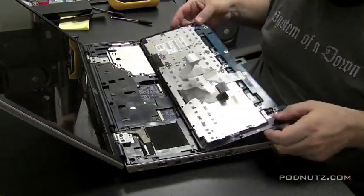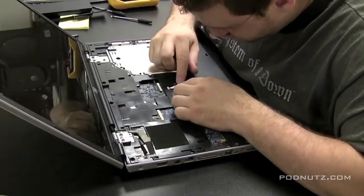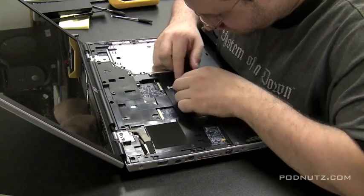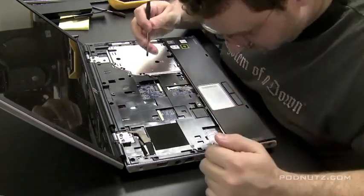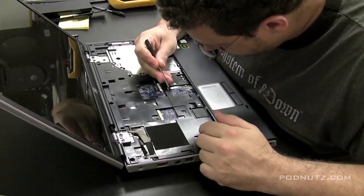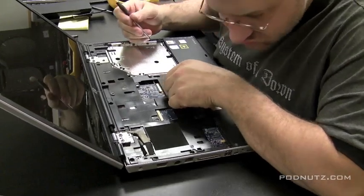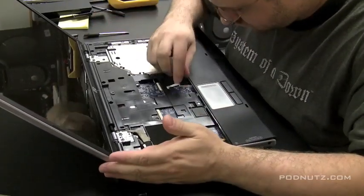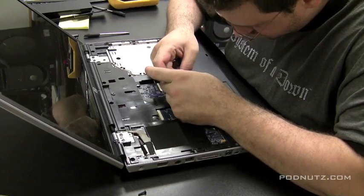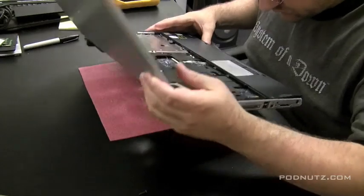And then we just remove those two ribbon cables. That keyboard also has the power buttons and LEDs on it too, so there's two ribbon cables for that. And we're going to detach the ribbon cable for the touchpad now. Anytime we're able to get to these cables — when you know you have to take the top and the bottom cover off — just unhook them. Because you don't want them attached when you start to pry the computer apart, because they might rip, and they're a pain. You don't want to have to reorder them. So we detach the touchpad cable there, just make sure it's out of the way.